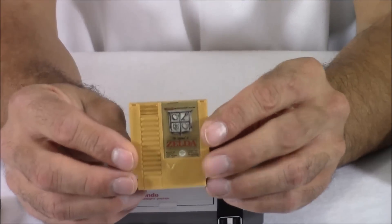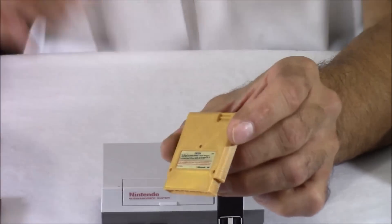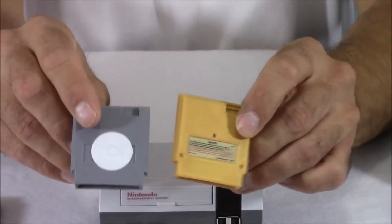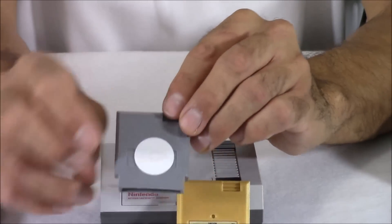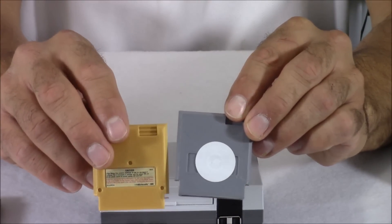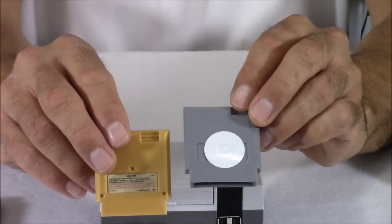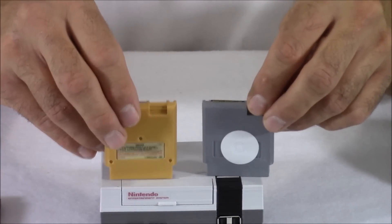These cartridges are also 3D printed, and they have an NFC tag inside them. On this cartridge, I just have that NFC tag stuck to the back. These tags are very thin and compact, so they fit inside these cartridges well. What these NFC tags do is store a small amount of information that can be transmitted wirelessly right to our Raspberry Pi 3.